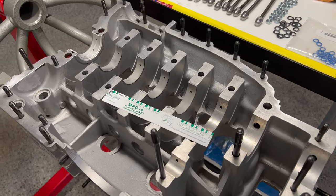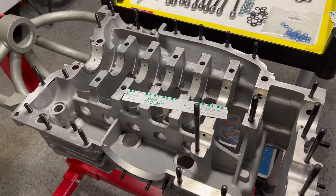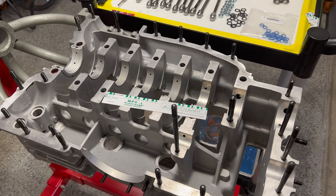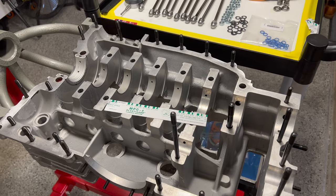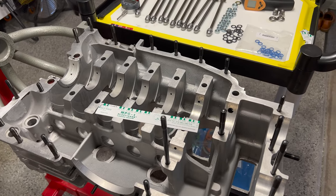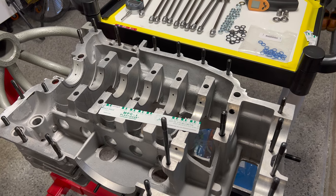Let's take a quick look at a picture of that, and then we'll go over a few important details to be prepared for before we actually start this process. Because once we've concluded our bearing check and everything looks okay, we're going to go ahead and start permanent assembly.